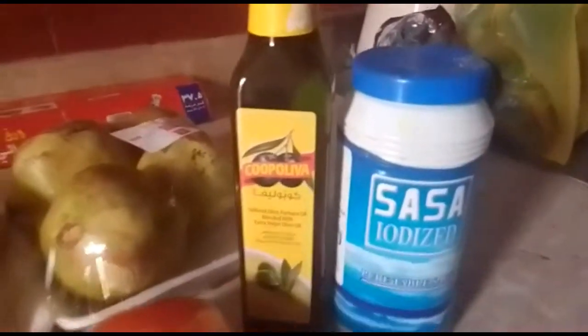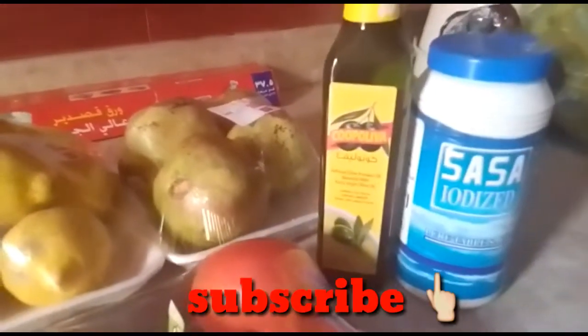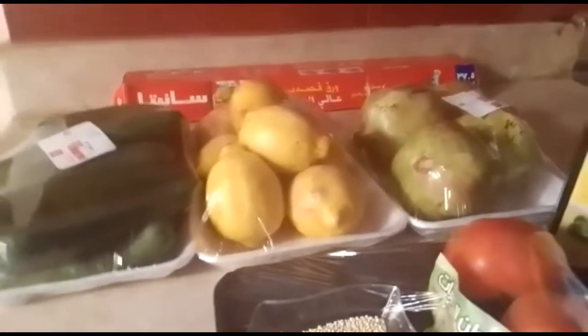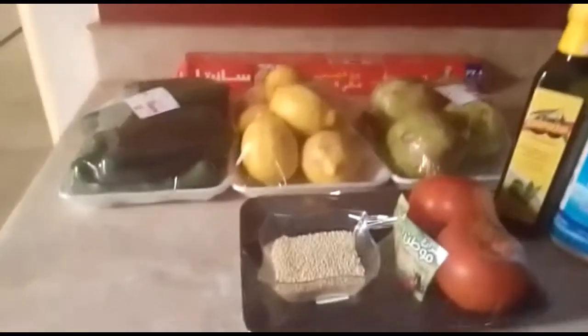And the sauce is really easy. All you need is olive oil, salt, and just a little lemon. So please keep on watching!